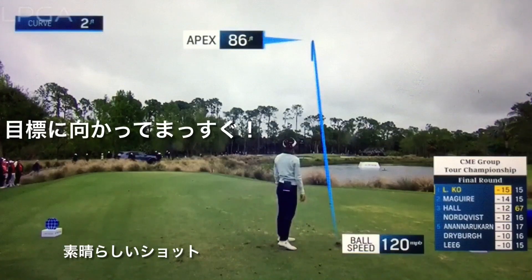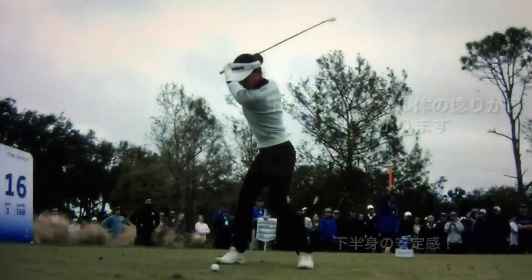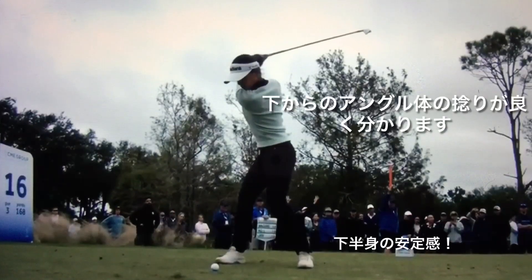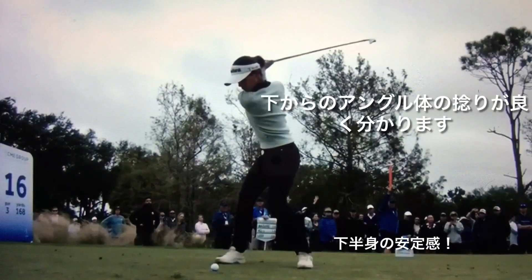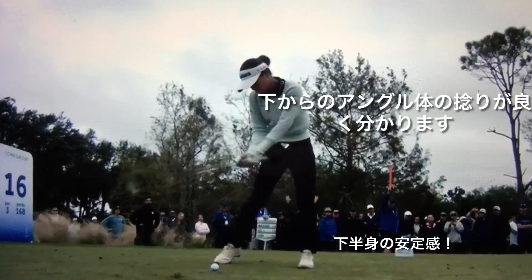Oh, this could be good. She's trying to draw towards the hole. Boy, it looks good the entire way. Nearly three feet of curve — any wind like that is going to maximize the curve. So that shows just how straight her ball flight was.